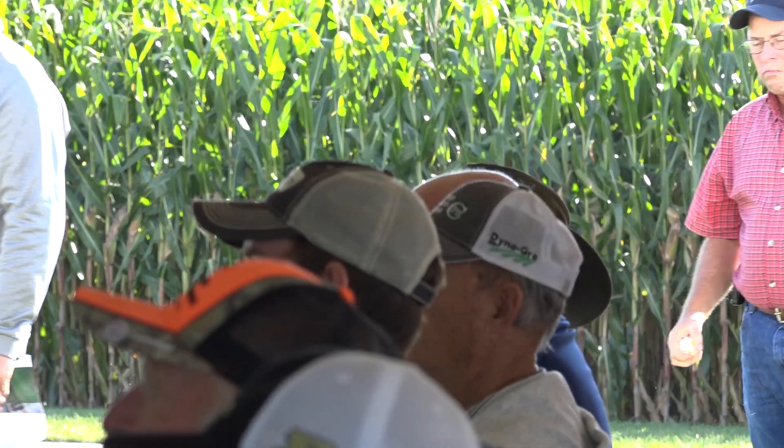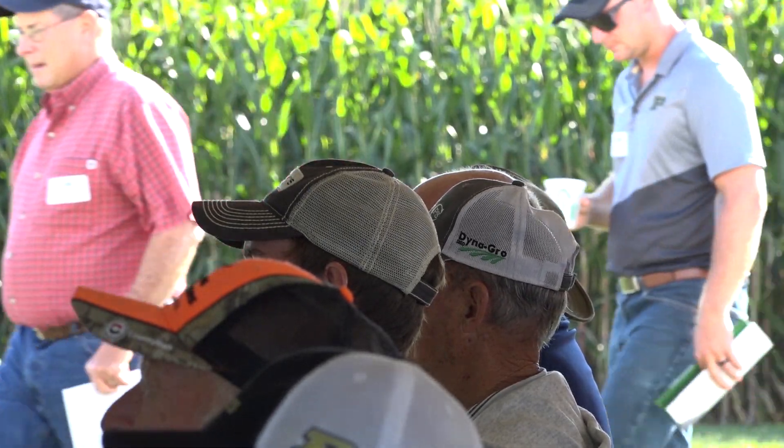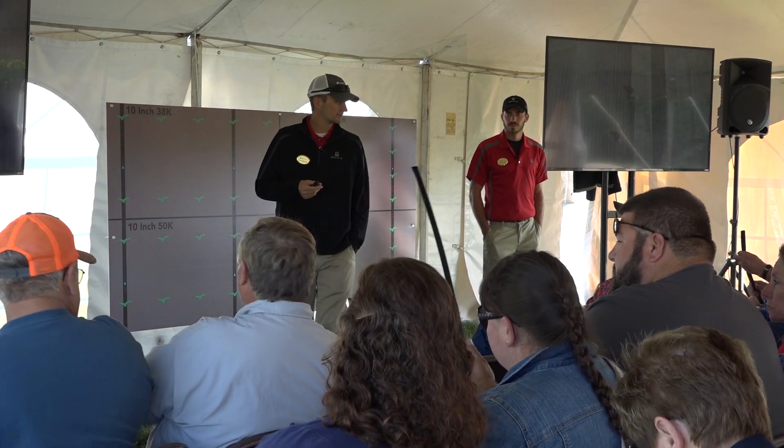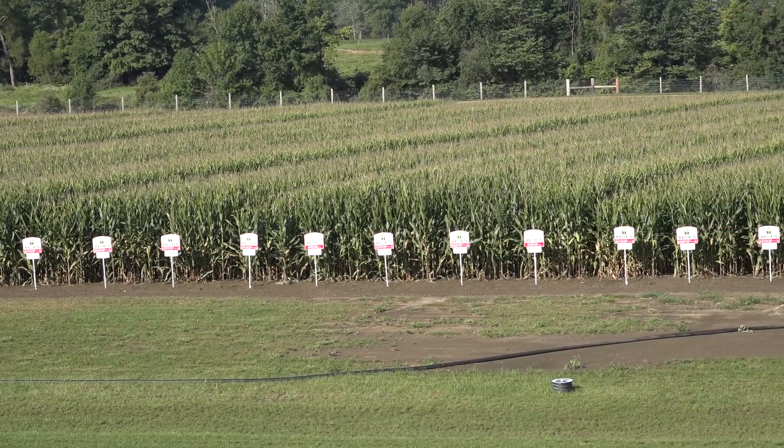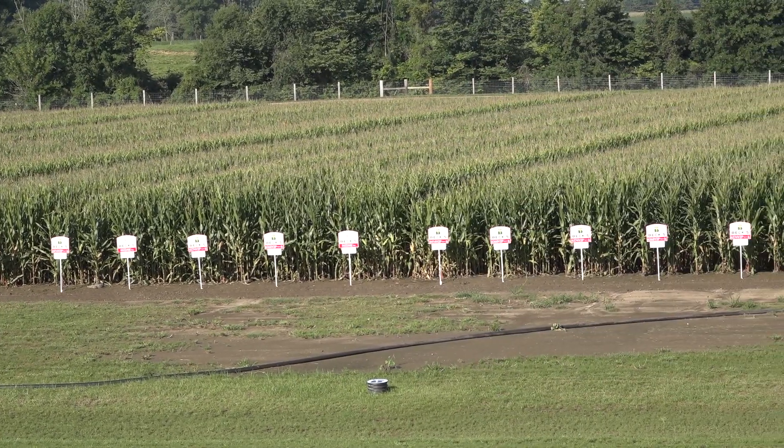400 bushels to the acre — that'd be pretty nice to have in a cornfield. Agronomist Travis Burnett, leader of the project, agrees. We were challenged by Sonny Beck to raise 400-bushel corn. We dug into that and wanted to get some of his thoughts on why 400. And really it comes down to what's going to be that next step change management practice as it relates to corn production.